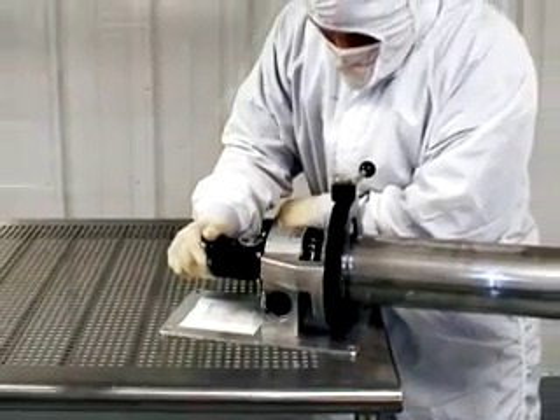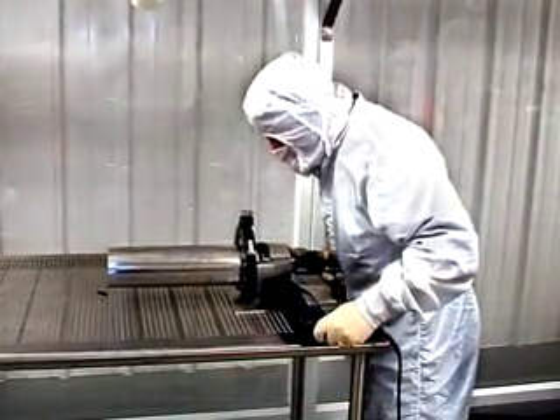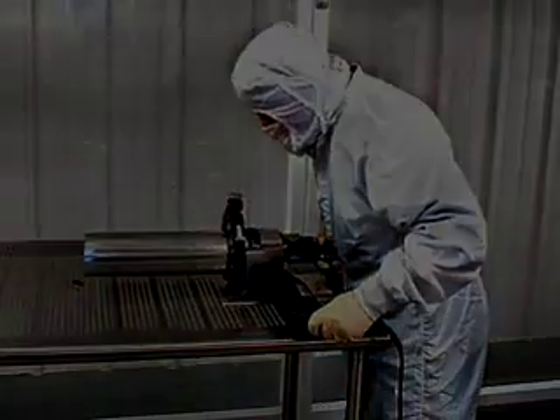Options include air clamping with hand or foot actuation, custom saddle sets for fittings, a pneumatic motor, or a DC drive motor.